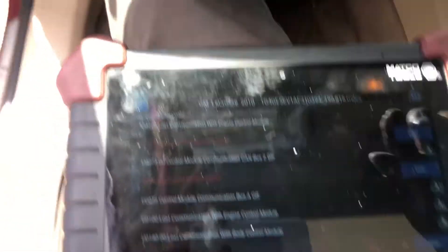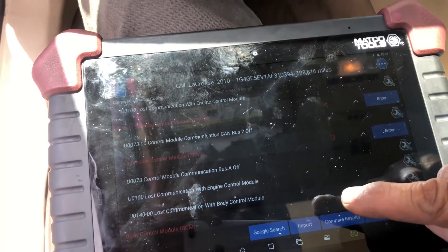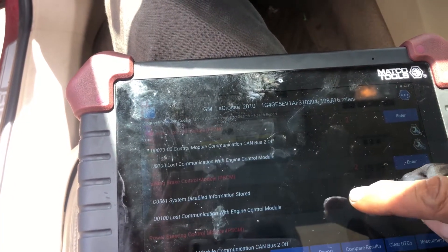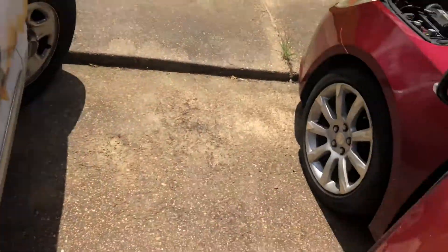Alright, I'm going to go ahead and clear all these codes. But before I do that, I'm going to talk to the customer and let her know — let her see all this.